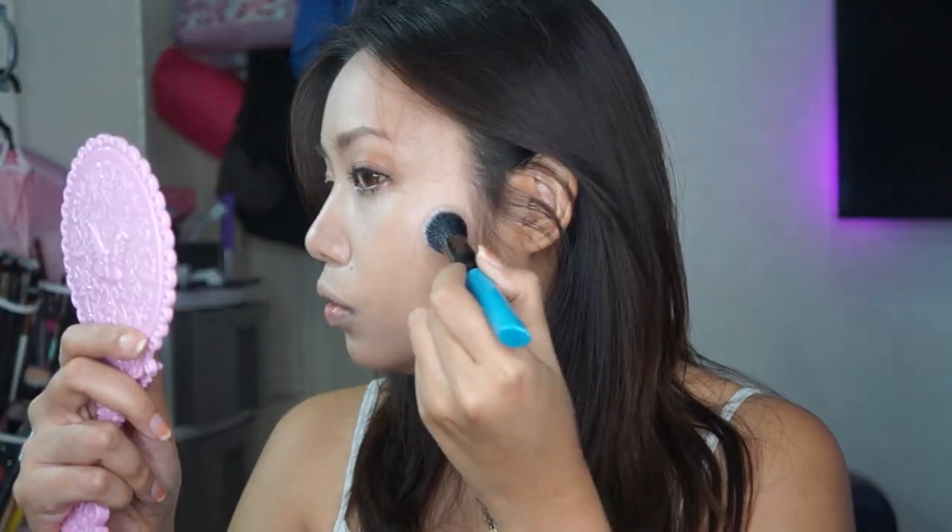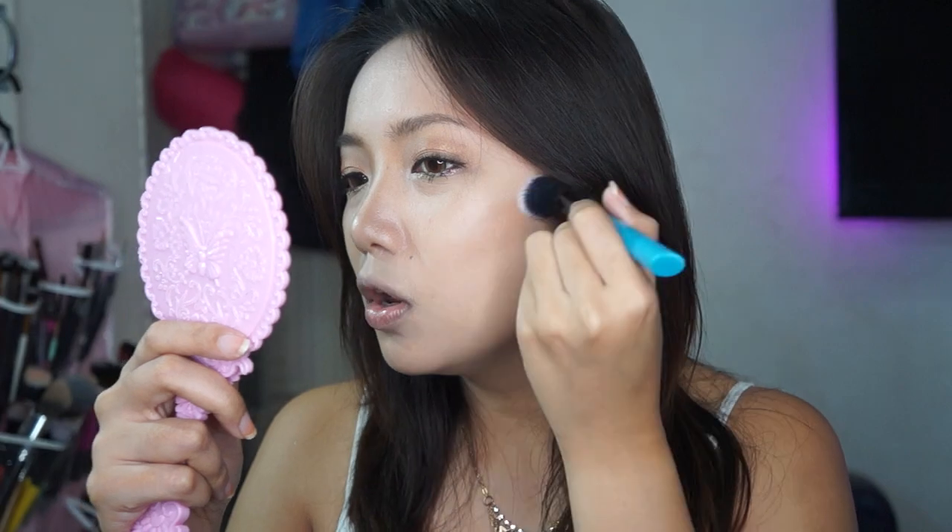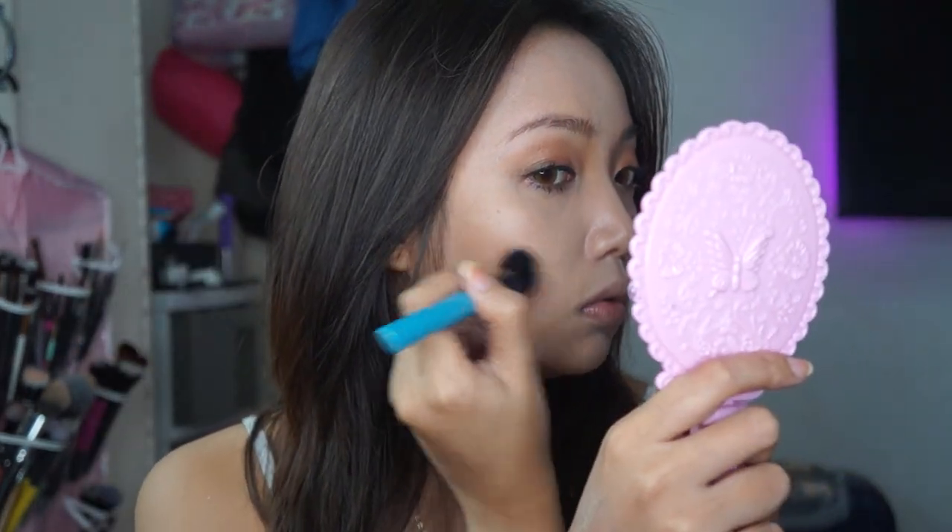Ginagamit ko pa rin itong bronzer palette ko from Beauty Treats — I got this from the dollar store. If I have all of these colors, I'm gonna go ahead and use this color. Contour pa lang itong part na to. Also here, parang mabawasan yung double chin — as well as here.